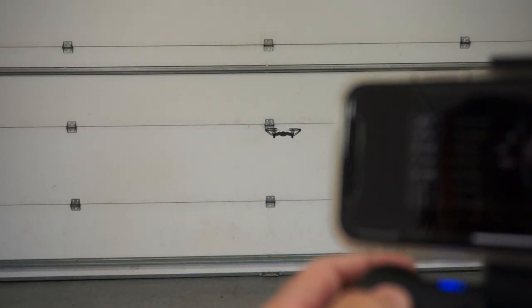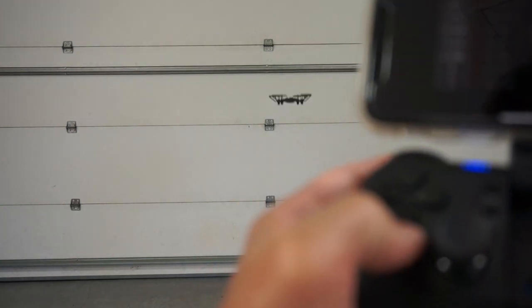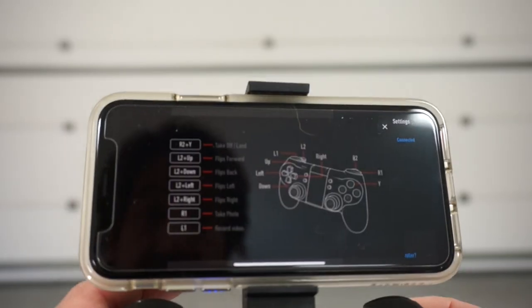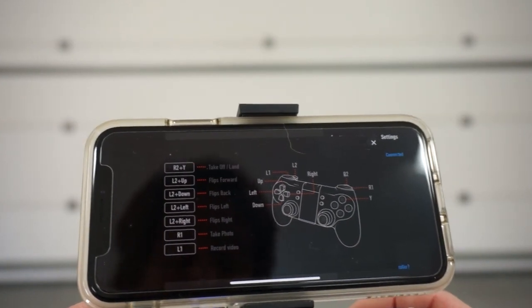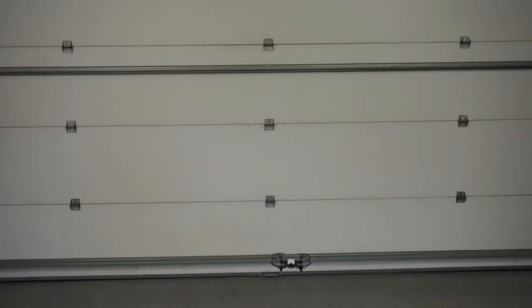It's a forward flip! Let's do a back flip — I'll use L2 and down. We can take a photo with the R1 button, so this guy right here. We've taken a photo. And if we want to take off and land, you can see we use R2 and Y. I'll hit that combo and then Tello will land.